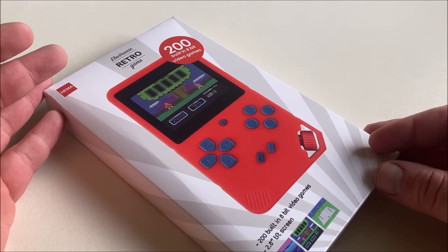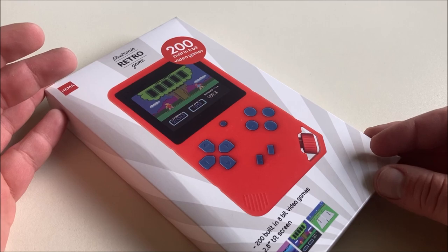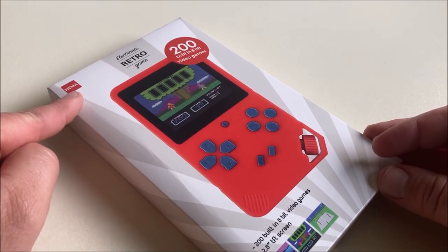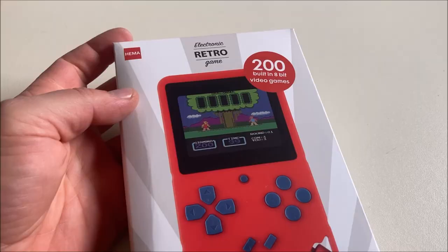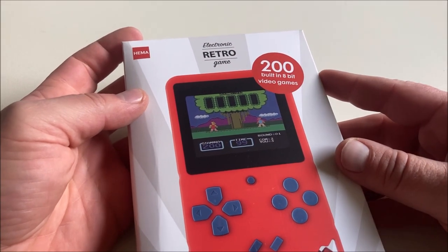What's up YouTubers and retro players, welcome back to Dennis Fleeman's YouTube channel. In today's video we are going to unbox and review the electronic retro game from the HEMA. Is it any good? You will find out in this video. Most of you know the drill by now — I'm checking out a lot of handhelds and other cheap games.